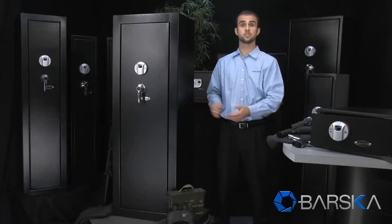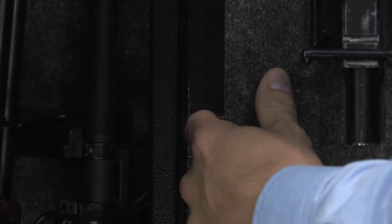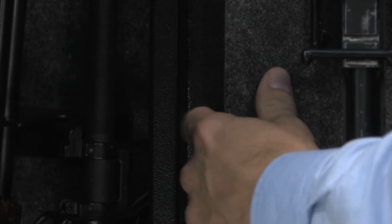The safe also features a silent stealth mode, which allows the user to access the safe quietly and covertly. To program the stealth mode, press and hold the programming button on the inside of the door until two lights flash. The safe will now operate without beeping.